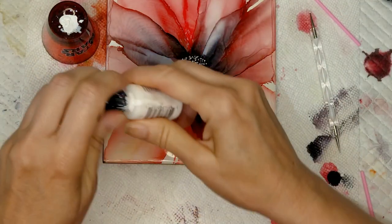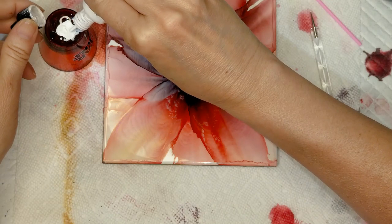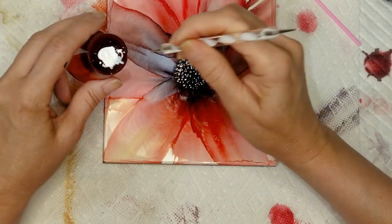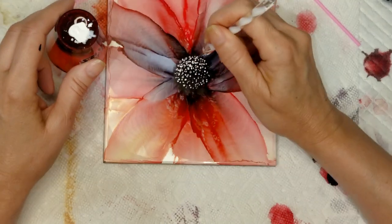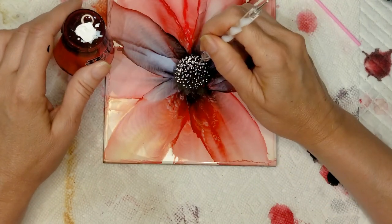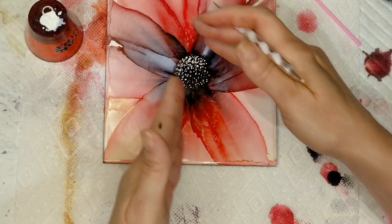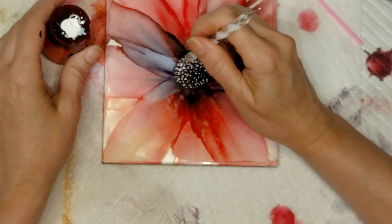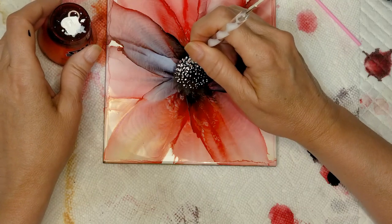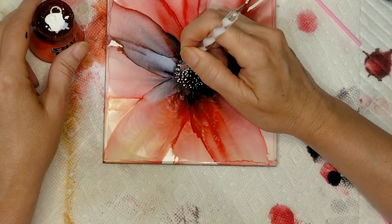So I'm going to finish this out. Let me switch over to a smaller tip because now I'm getting to the area where I want my shadow, so I want less dots or smaller dots in that area. I'm just using the bottom of a plastic shot glass — you can use whatever you like. I'm going to continue doing this one with this dotting tool, just so that you see something different than what I usually do.